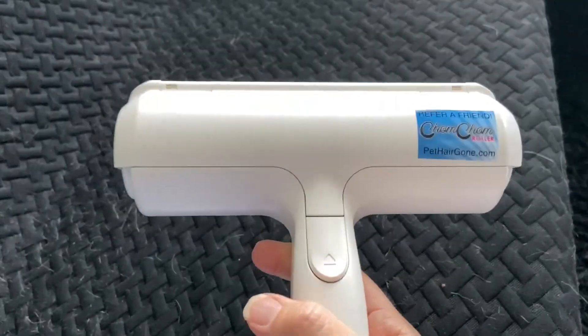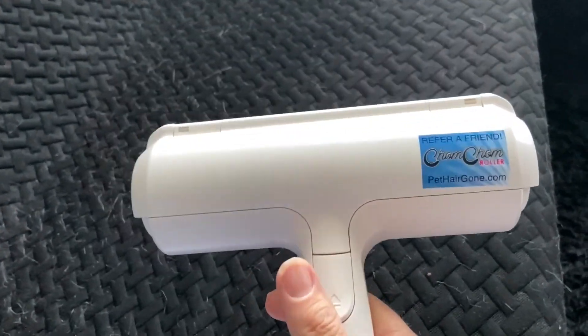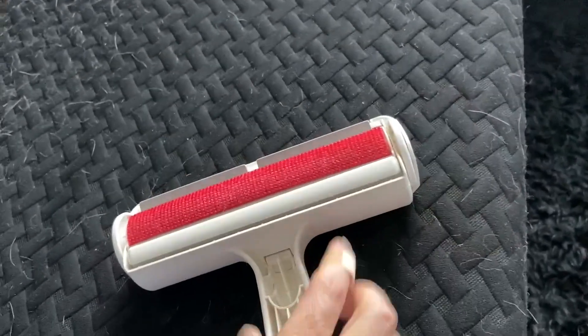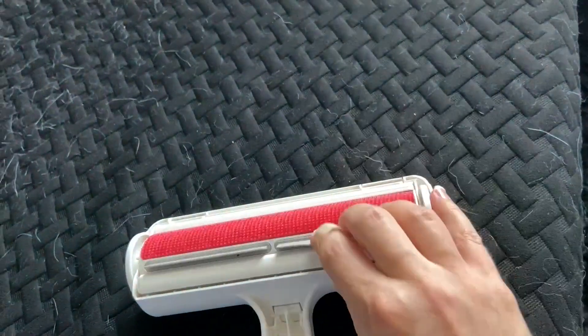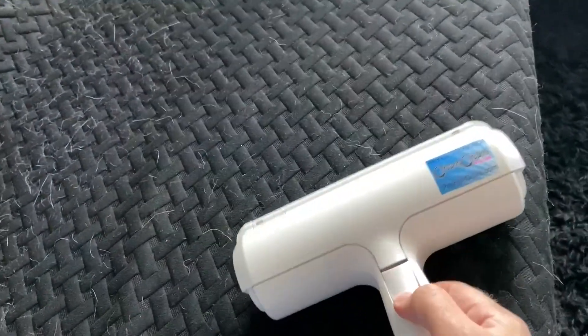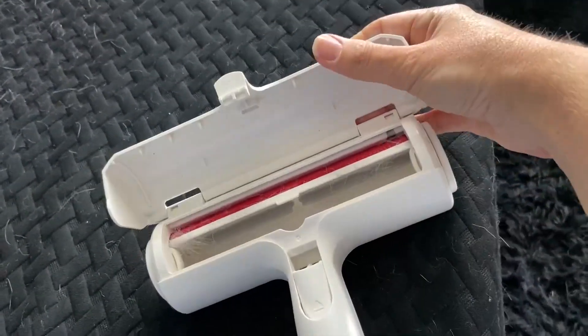This is a device to help remove pet hair. It's really cool because you don't have to waste the sticky paper. Here are the sides where it helps to remove the hair, and then once you're done, you press that button to release what's collected inside.